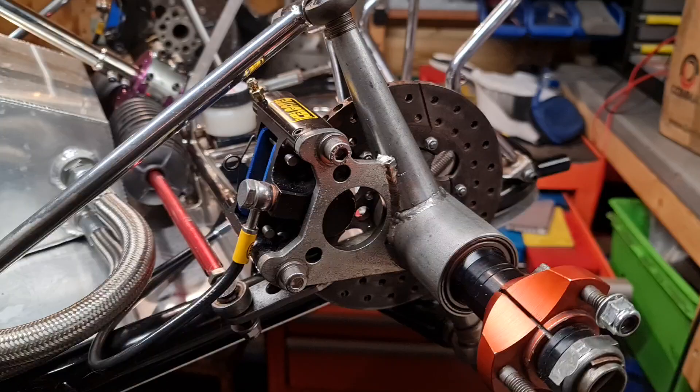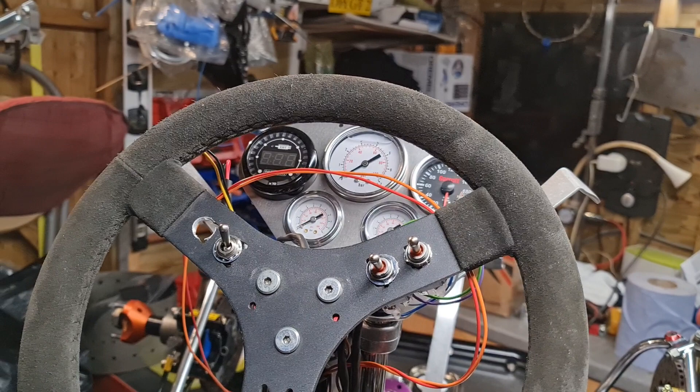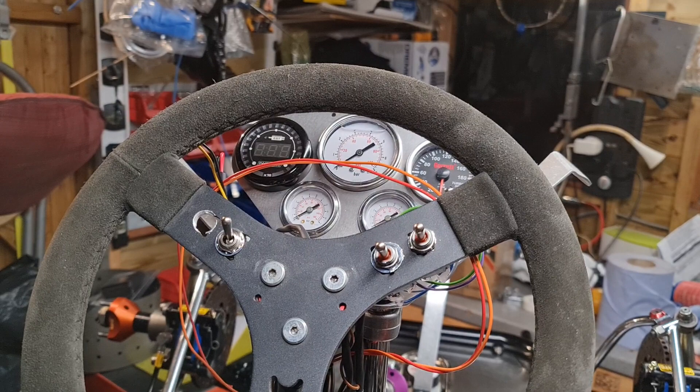I've got pretty much most of the dash done - the steering wheel is not the one that will be used. Top left you've got the EGT, top right you've got the tacho, P2 oil and fuel pressure. In the middle - to be honest if you're looking at these too much going down the track you're looking at the wrong thing.